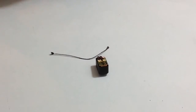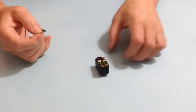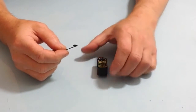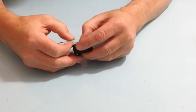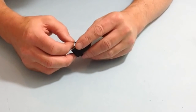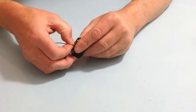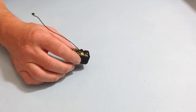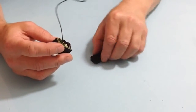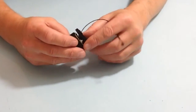In stage 25 we are going to be pairing Robby's ankle servo. Take the servo cable from the previous stage, connect that up to the servo, and once you have done that we are going to give this an ID of number 5. Take your servo cover and place that over the top.